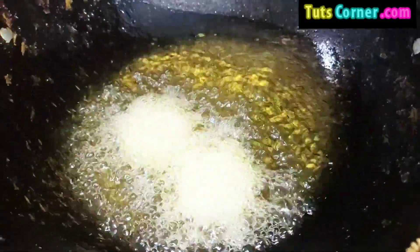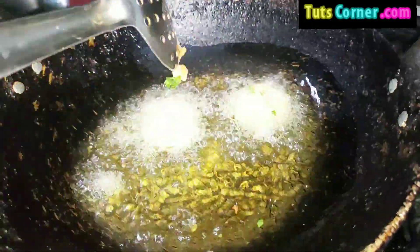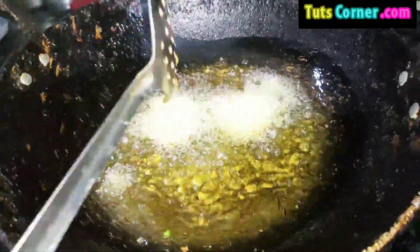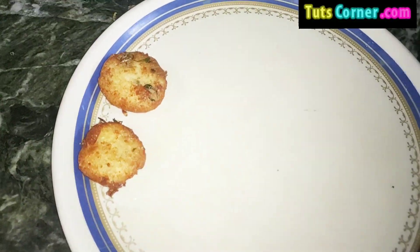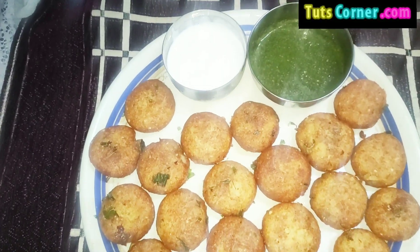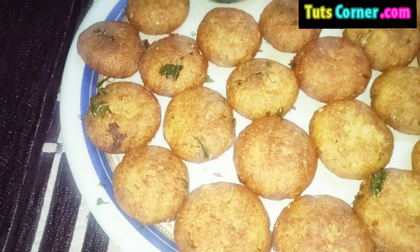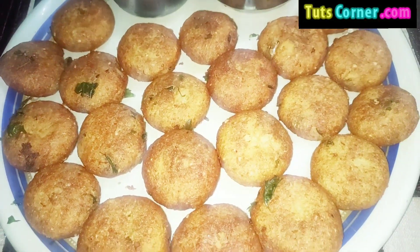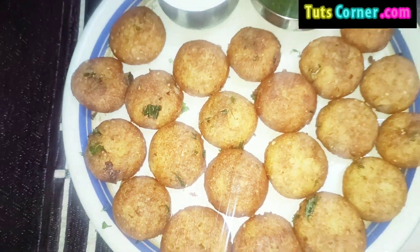Let it turn brown from below, then turn and roast it from the other side as well. Now the tikki is ready to be served on the plate. Decorate it if you want, and you can take chutney or sauces as per your taste.